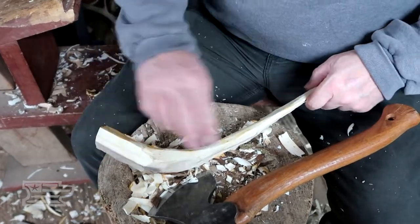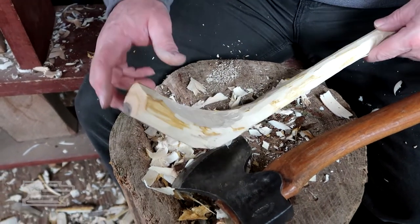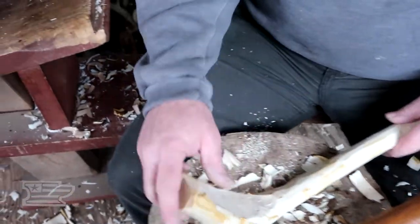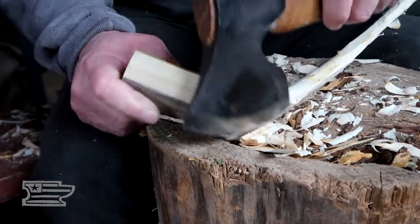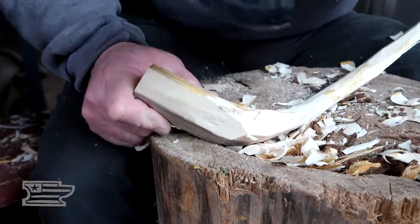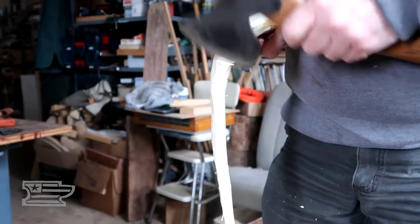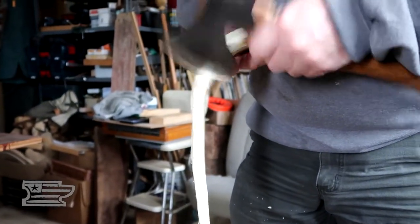So we've kind of got our profile and we kind of know where our bowl is going to be. I'm going to narrow this up just a little bit more where the handle comes in, and then we're going to cut a bowl. I don't have a dislike for going after it with a knife, but the axe is so fast. Usually you can get it — you just have to figure out how you're going to do it.